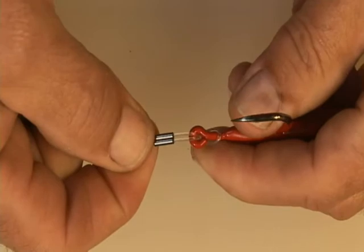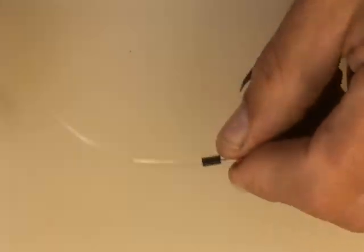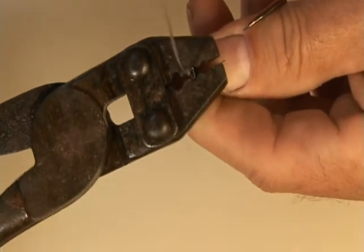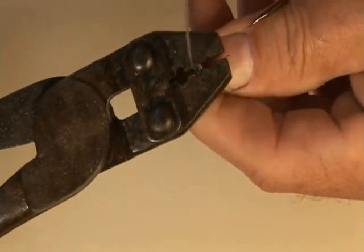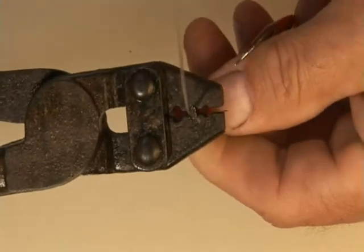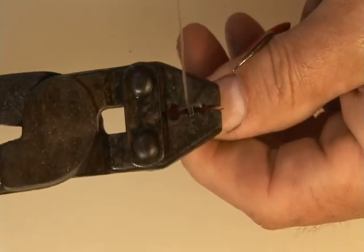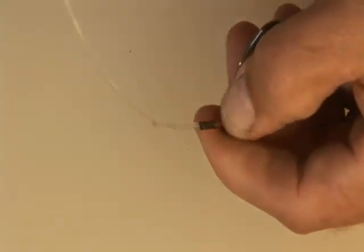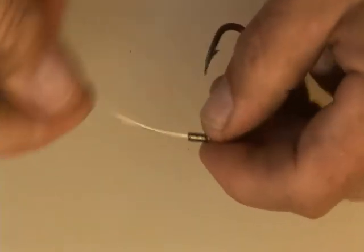Push it down to where you want it — about like that. Get your crimping pliers on it just right, and crimp.